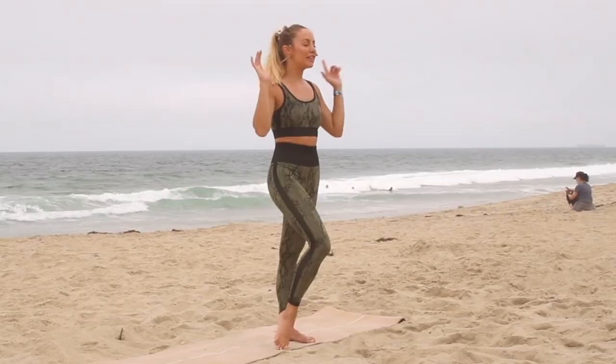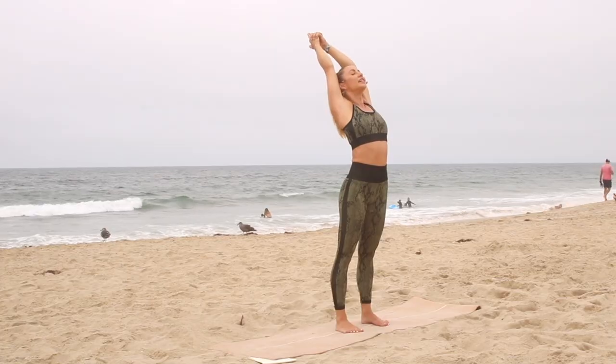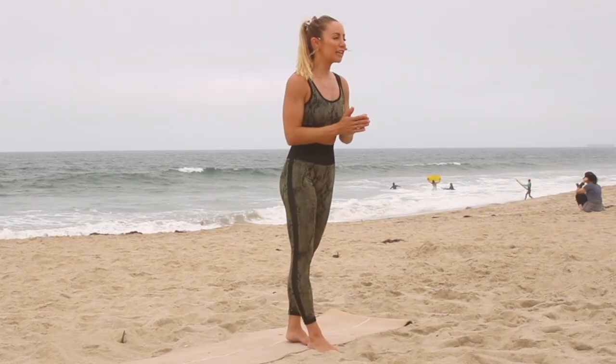Today we are doing the top seven best stretches you should be doing every single day. They could be all together or throughout your day, but these stretches are going to give you the longevity in your muscles and joints that you need, and also help prevent injuries and reduce any pain that you're feeling in your body.